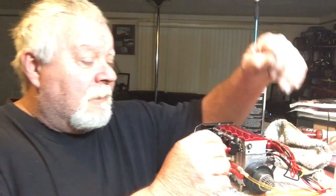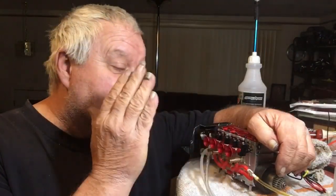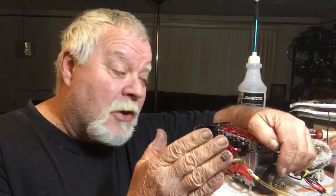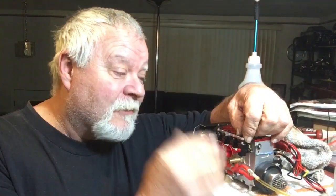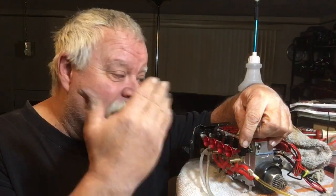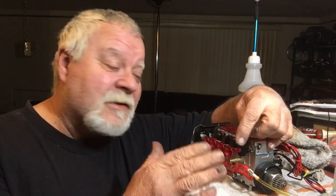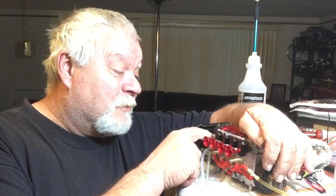Hey guys, what's up — double deuce back. I wanted to put up a video because I made a mistake on my last video with the needles. The short ones actually go in the top and the long ones go in the bottom. I don't know why I was thinking they had them backwards — that was in my head and when I did the video I told you guys the wrong thing. I apologize to anybody out there who switched their needles around.